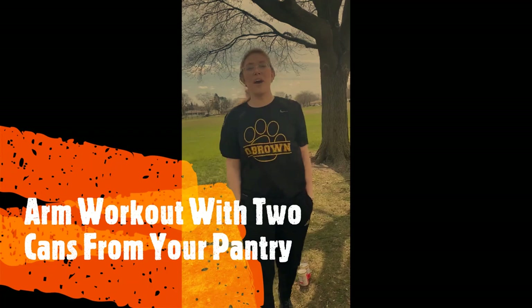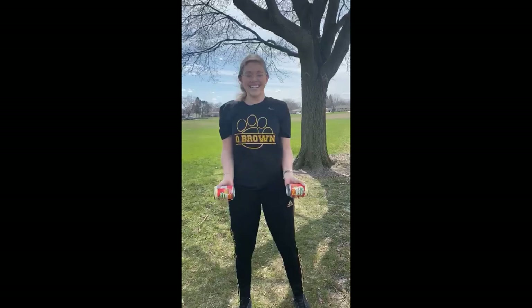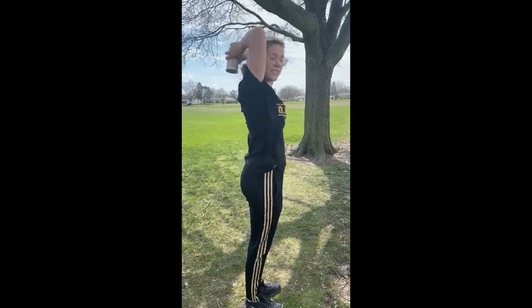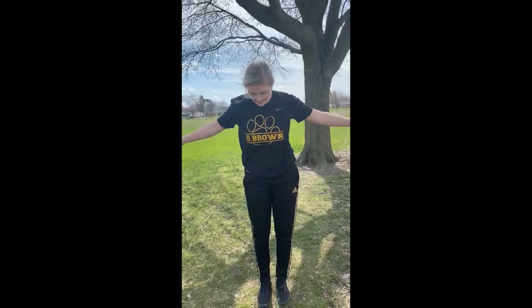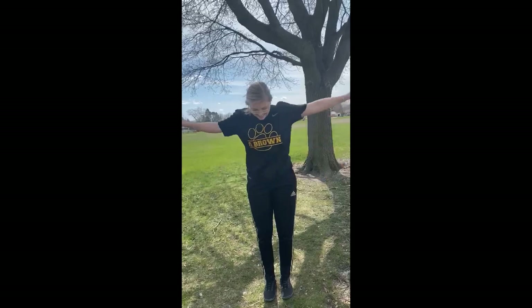Hello, O'Brown! Miss Paige here. It's really windy out, but today we're going to do some arm workouts. All you need are some cans from your pantry — I've got beefaroni and another beefaroni. The first arm workout is bicep curls — we're going to do 10 of these. After that, we're going to do a behind-the-back overhead extension — 10 of these as well. For the last one, we're going to do 10 of those too. If you want to work even harder, you can do all three exercises three times.